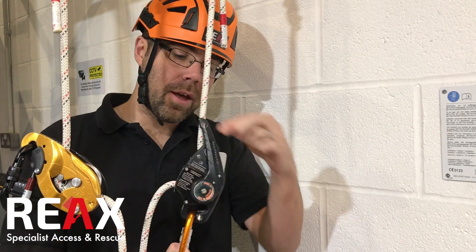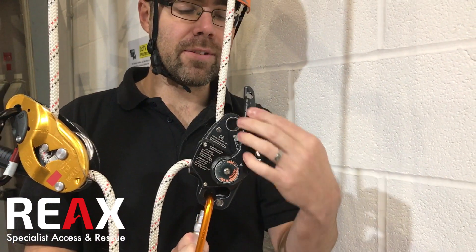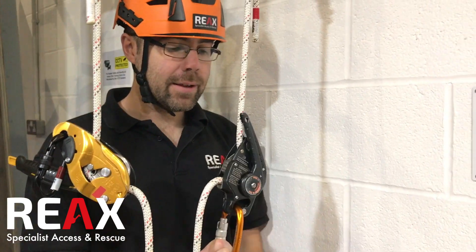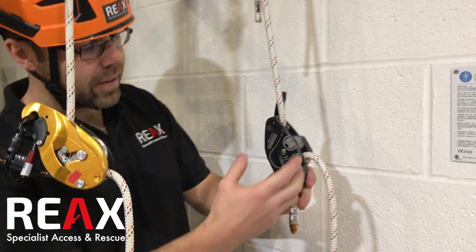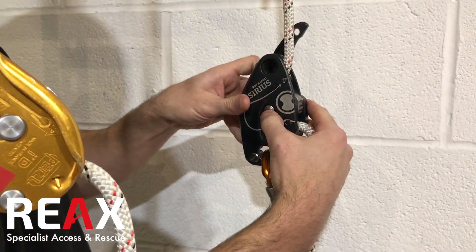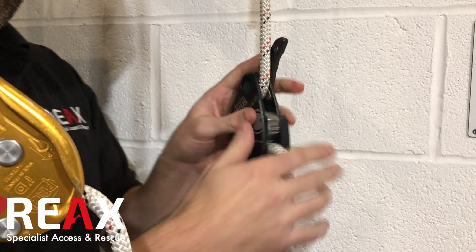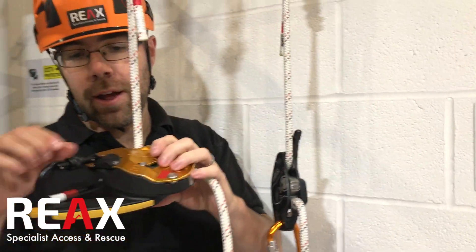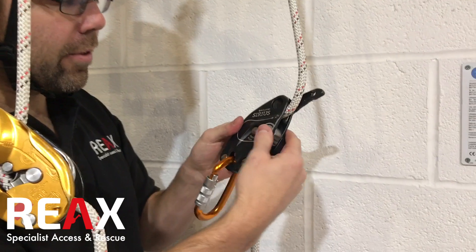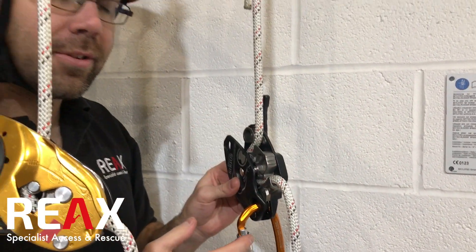To actually open up the Sirius you've got to push in this little bit at the back, so that's an extra layer of security to stop you from accidentally opening it up. The function of opening the device off the rope is fairly straightforward — a little button in the middle here, you just push that in and it'll open. It's a change for those of us who are very used to the ID with the little plastic clip, but it is really quite robust. That's one of the first things that hits you when you play with it — it's just a tough bit of kit. There's no plastic on it actually.